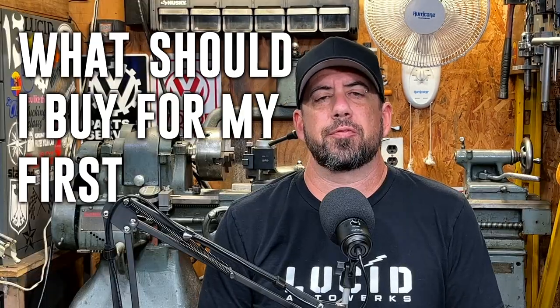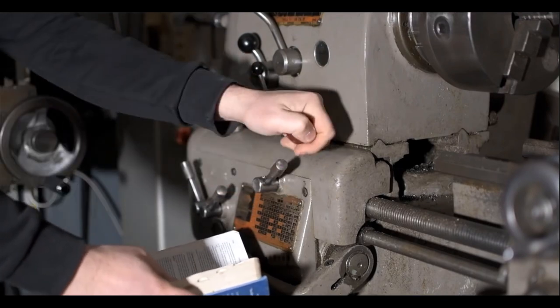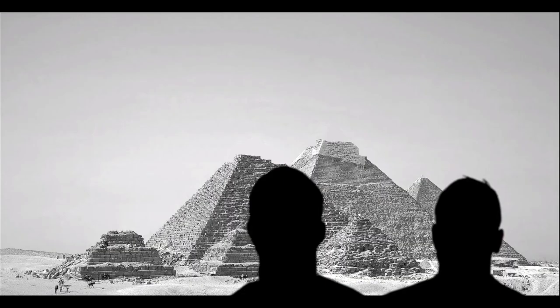If you're here, then you've probably been asking yourself this for a while: What should I buy for my first metal lathe? What size should I get? Where can I get one? Can I really use it for time travel? My answer is yes. That doesn't make sense.